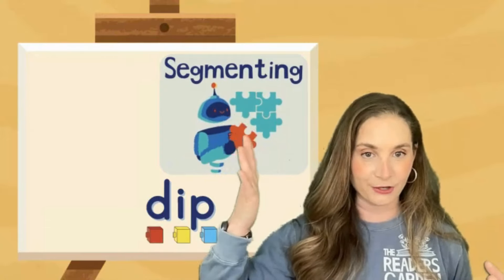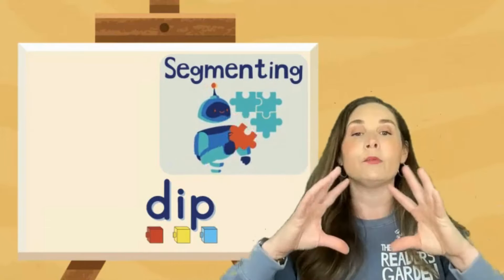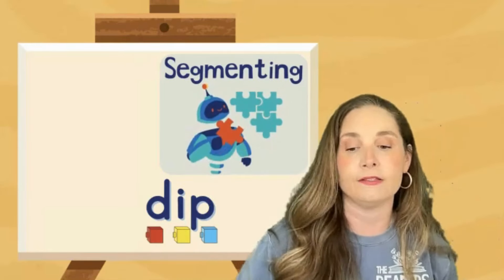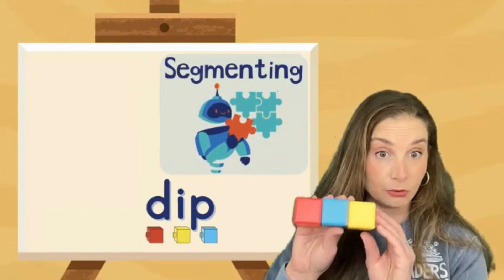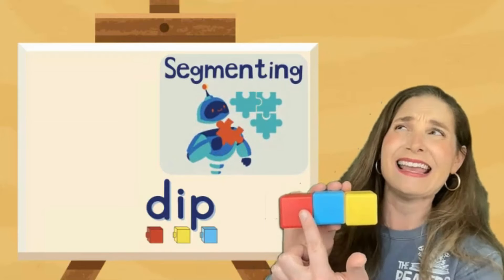I have a little robot I've created here — Siggy the Segmenter. I like to imagine that the word is a puzzle and we're trying to break apart the pieces of the puzzle. Those pieces would be the phonemes, the individual sounds. So we would say to our students, the word is 'dip' — can you tell me the sounds in dip so that Siggy could understand? I might use my cubes again, and I go: dip... and sort of work to stretch those sounds out.